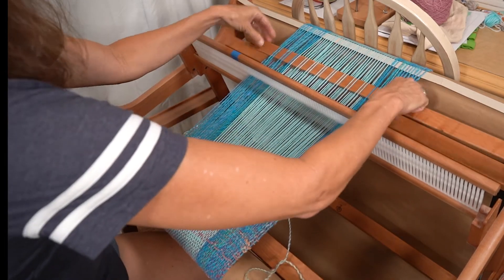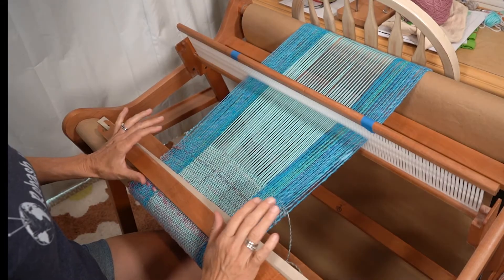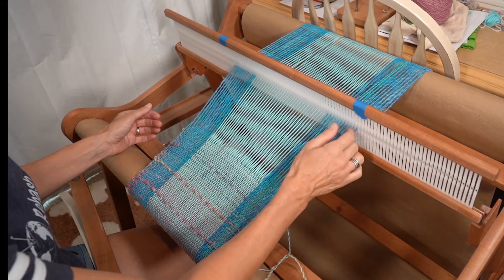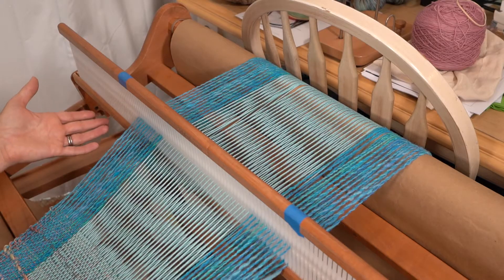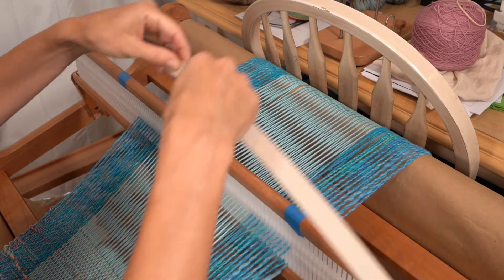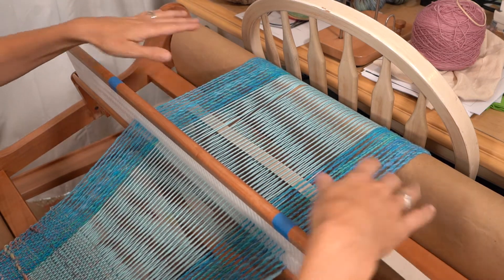What you will need for the weft float is a pickup stick — I'm just using another shuttle and some cardboard. The first thing you do is get your shuttle in the position where you have your yarn going through the eyelets. It will only work if you're doing it with the ones that go through the eyelets. I need to have mine in the up position where the yarn through the slots is up. Take your cardboard stick — this is just so you can differentiate between the yarn in your shed — and leave it right there. It helps give you a perspective.